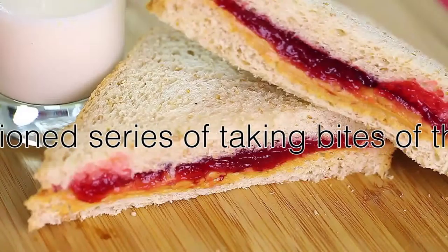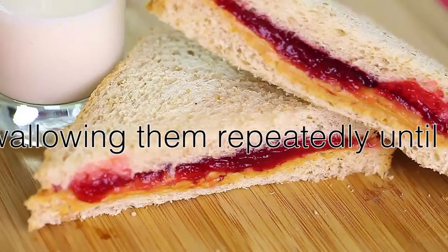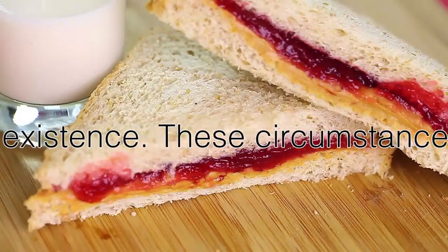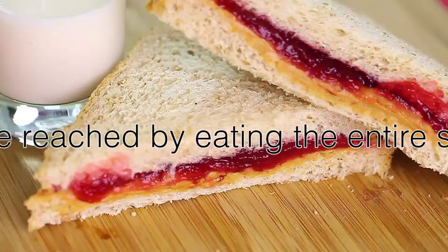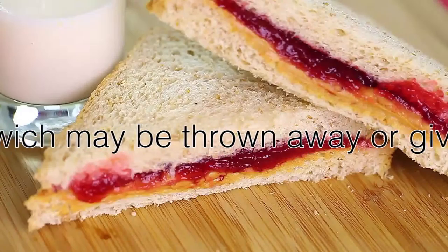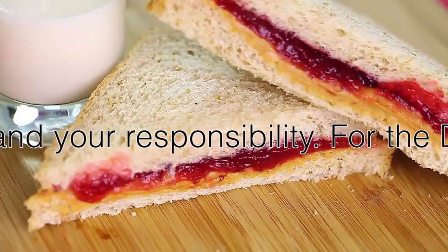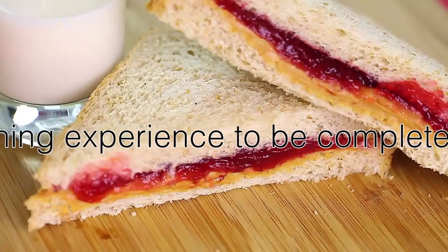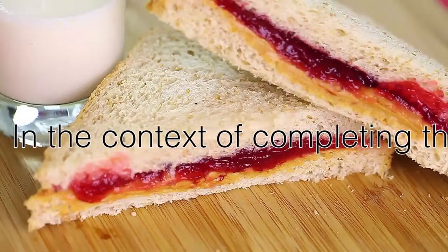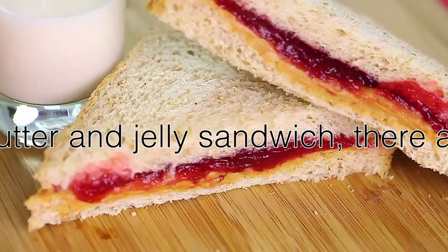You must repeat the previously mentioned series of taking bites of the sandwich, chewing them, and swallowing them repeatedly, until the entire sandwich has been consumed. These circumstances may only be arranged by eating the entire sandwich, and no portion of the sandwich may be thrown away or given to someone else. This is your sandwich and your responsibility. For the dining experience to be completed, the sandwich must be completely digested.